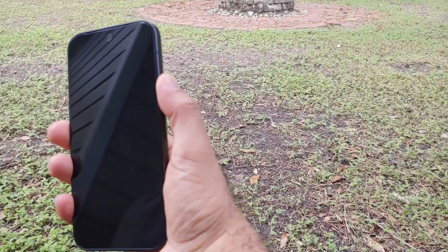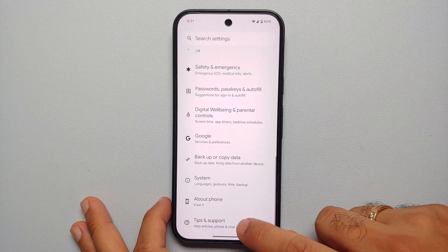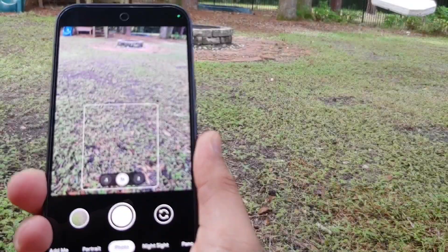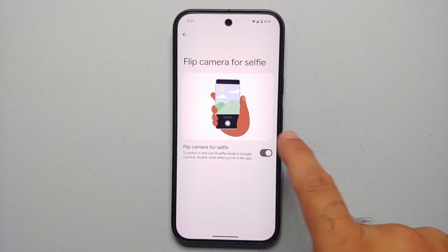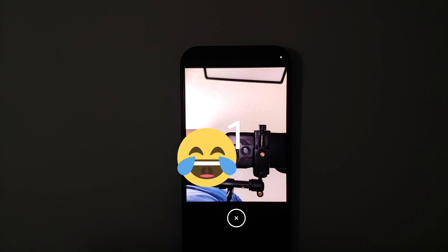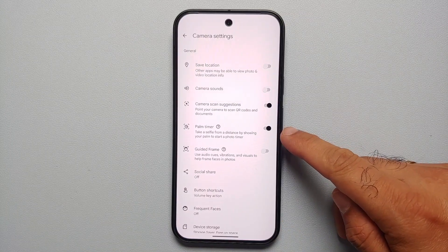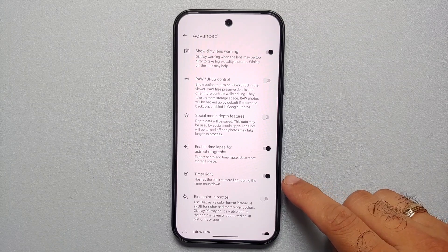Our next five hidden features are camera-related. First, press the power button twice even when the display is off to open the camera. If it's not working, go to Settings, System, Gestures, and enable 'Quickly Open Camera.' You can also flip-twist your phone twice to switch to the front camera — enable 'Flip Camera for Selfie' in the same menu. And you can take selfies by showing your palm — enable Palm Timer in Camera Settings under More Settings.